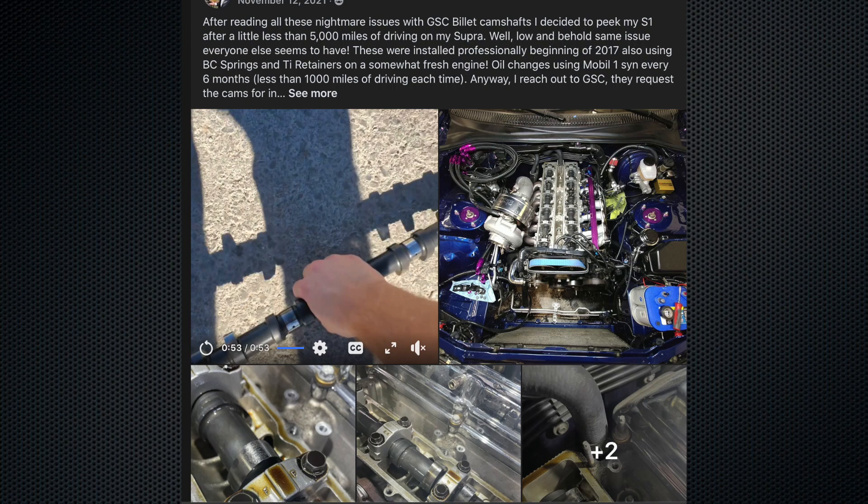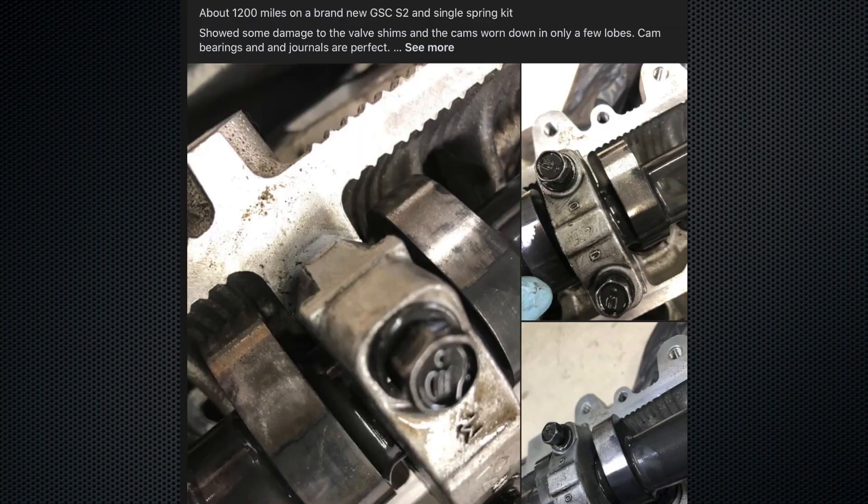The head looks decent otherwise. We sent the camshafts out to GSC to get polished up. In conclusion, Tom felt this was a good learning experience — he's a novice, not used to putting this stuff together, and he wanted other people to see it too. The failures, if you look at them closely — all the ones you see online, on Facebook, on Instagram — they all kind of look the same. I've been preaching that it's an oil issue, and I think this failure really shows exactly what I'm talking about.